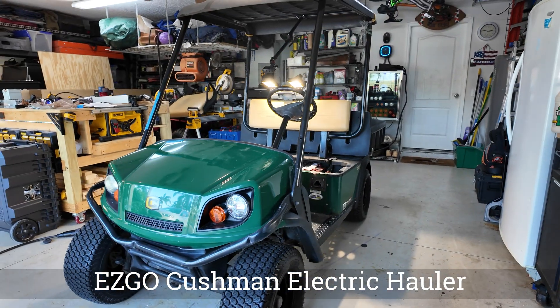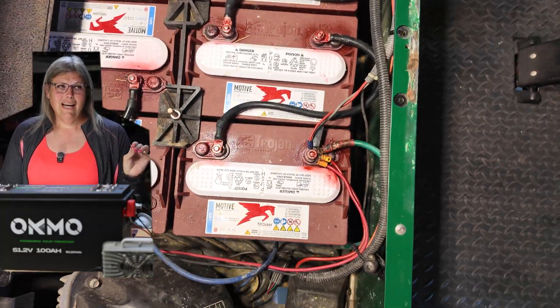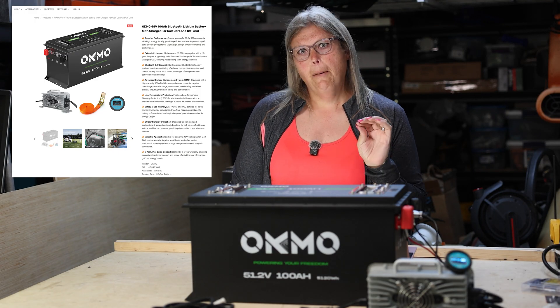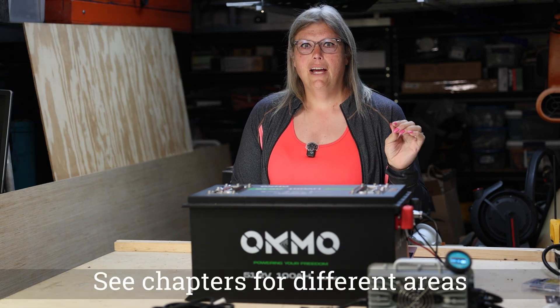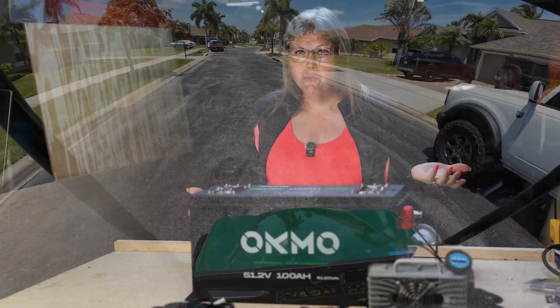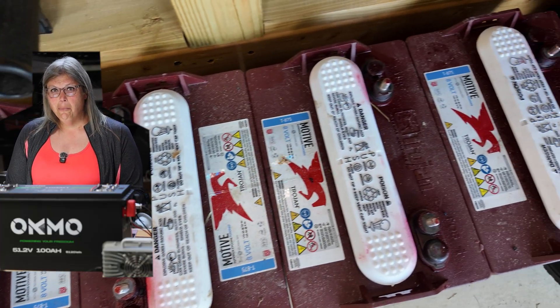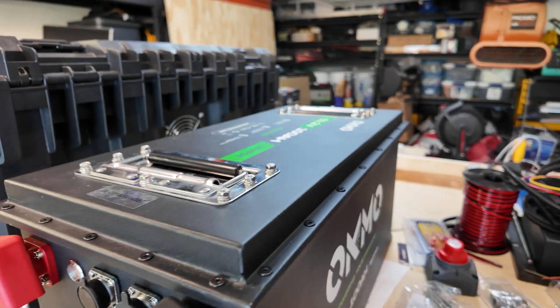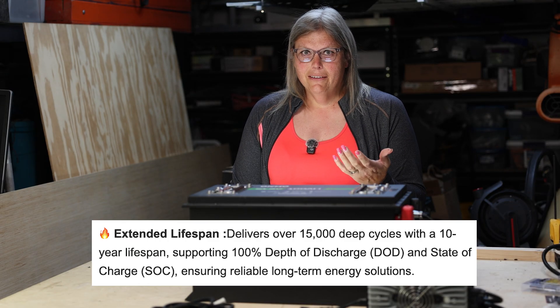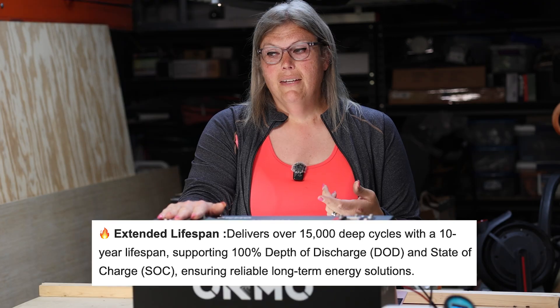Today we're going to upgrade this Cushman Hauler from its old lead acid battery packs to a brand new Okmo lithium battery pack. I'm going to break down the entire process, what it costs, do a full range test and tell you if I think it was worth it. Lead acid batteries are heavy, high maintenance and they last about as long as a TikTok trend. Lithium is much lighter, sometimes a quarter of the weight, way faster to charge and it can last three to four times longer, but it's not cheap. So was it worth it? Let's find out.